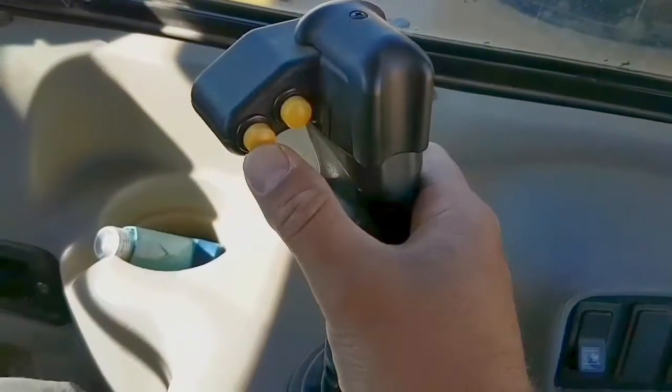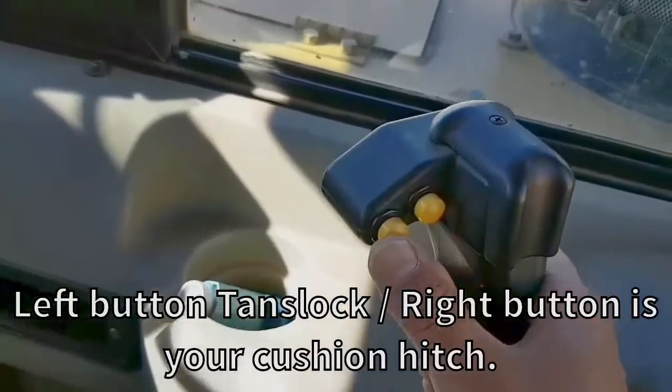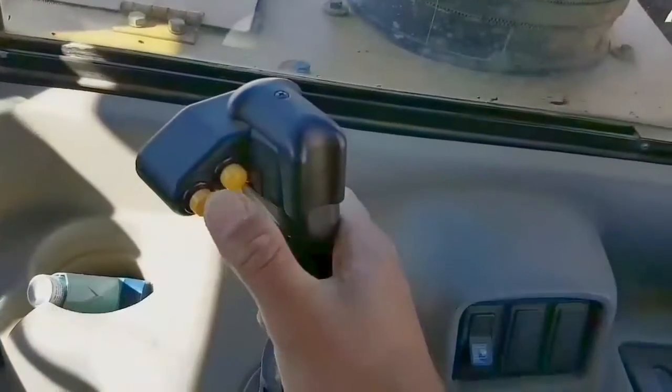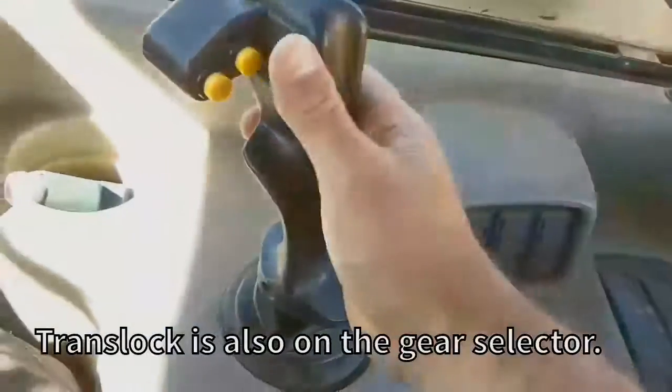You've got your tranny lock — you want to hold it in gear whether you're loading or unloading. Or if you're cruising down a haul road and you want to keep it in a certain gear so you don't fly down and have to hit your brakes, you just hit your tranny lock. You've also got your tranny lock on your gear selector as well.